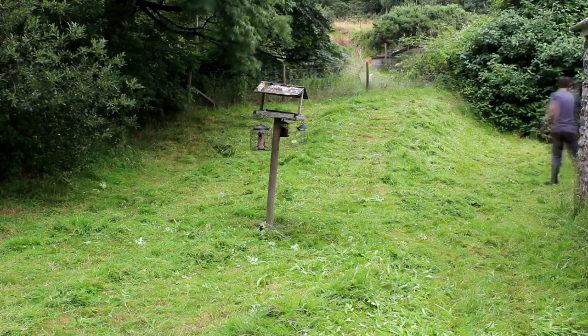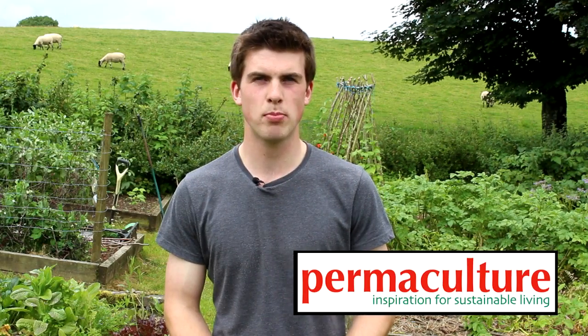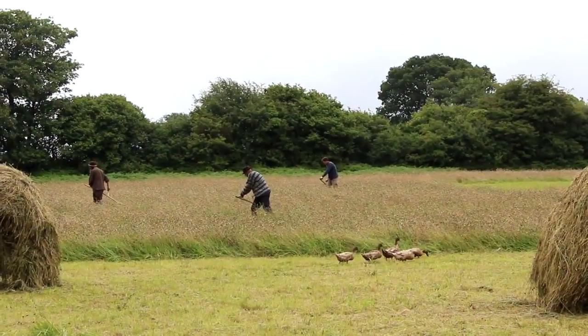We had seen a couple of articles in the Permaculture Magazine about scything and to say the least we were truly inspired. We were fed up of always having to have a super noisy strimmer and everything, so we decided, hey, why not — let's just go on the course and see what it is.